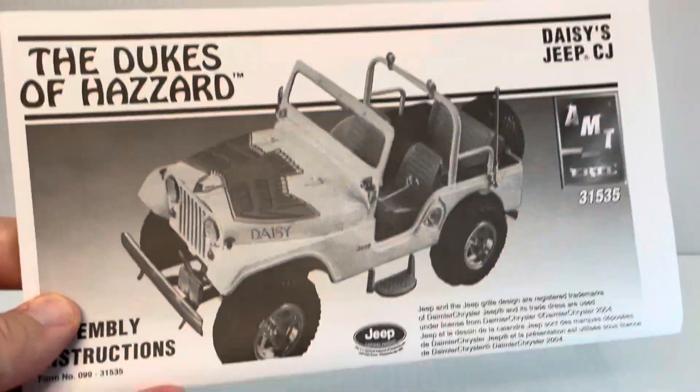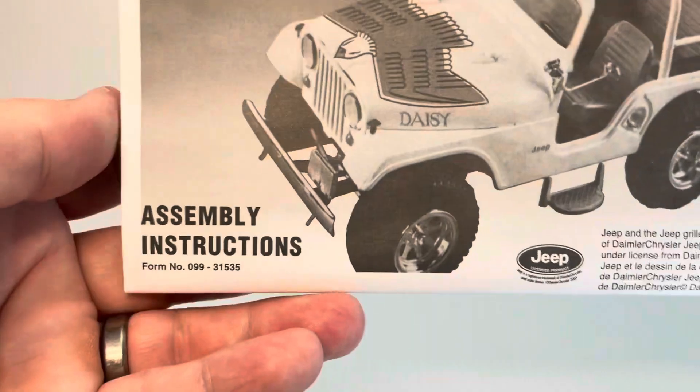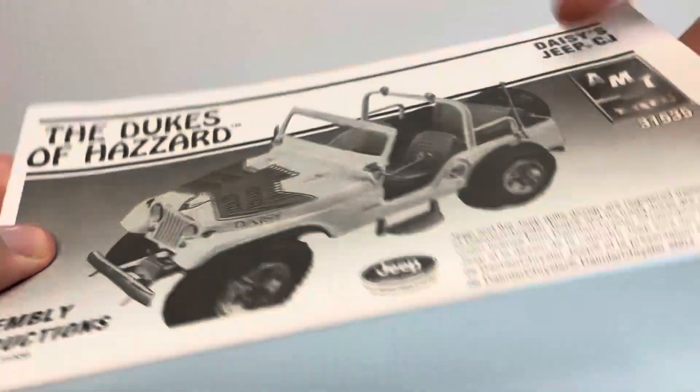Here's a look at the instruction booklet. I'm not going to go through all the instructions, but pretty basic instructions. Set those aside.